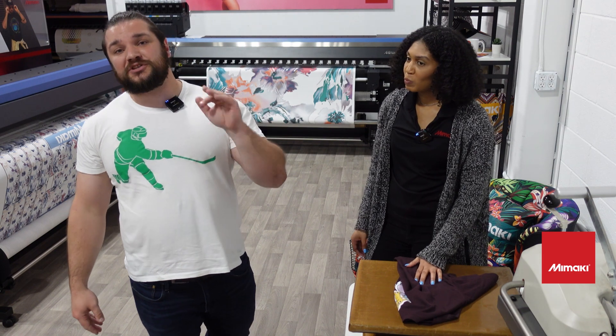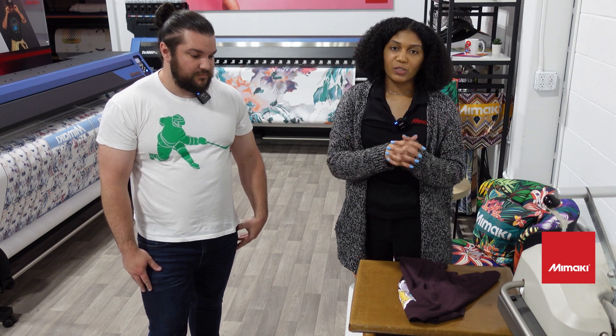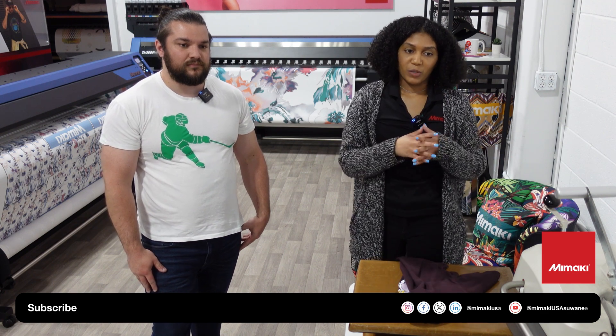You can find more information about us on all social media platforms. Again, we are Shimaka US — or Chemica US. You can also find more information on our website, which is where you can find a distributor. If you want to learn more about Mimaki, you can go to their website at Mimaki USA, and they are also Mimaki USA on all social media platforms including their YouTube page.